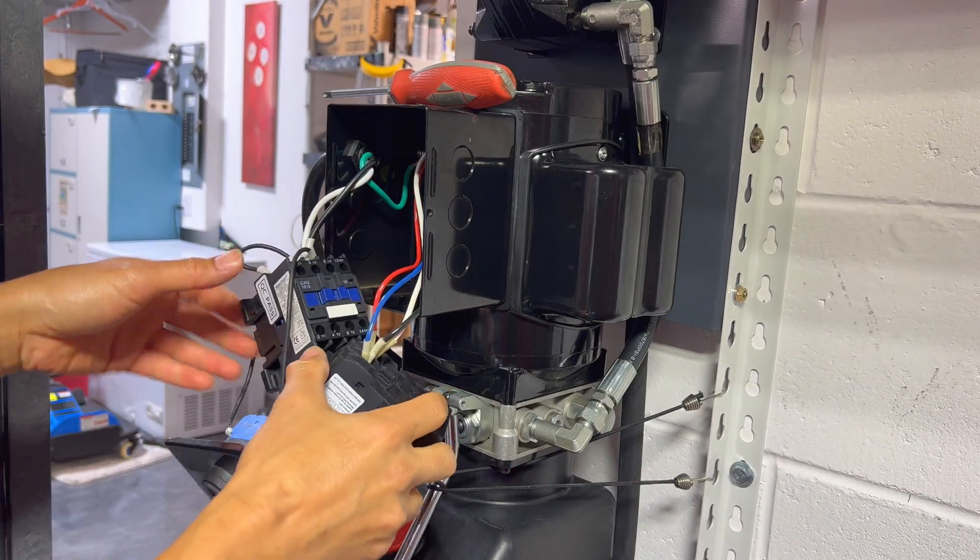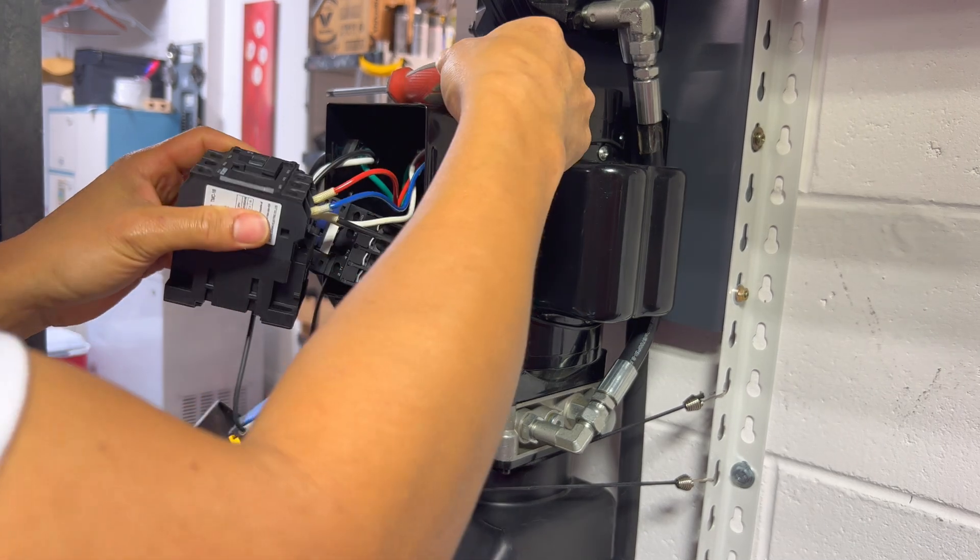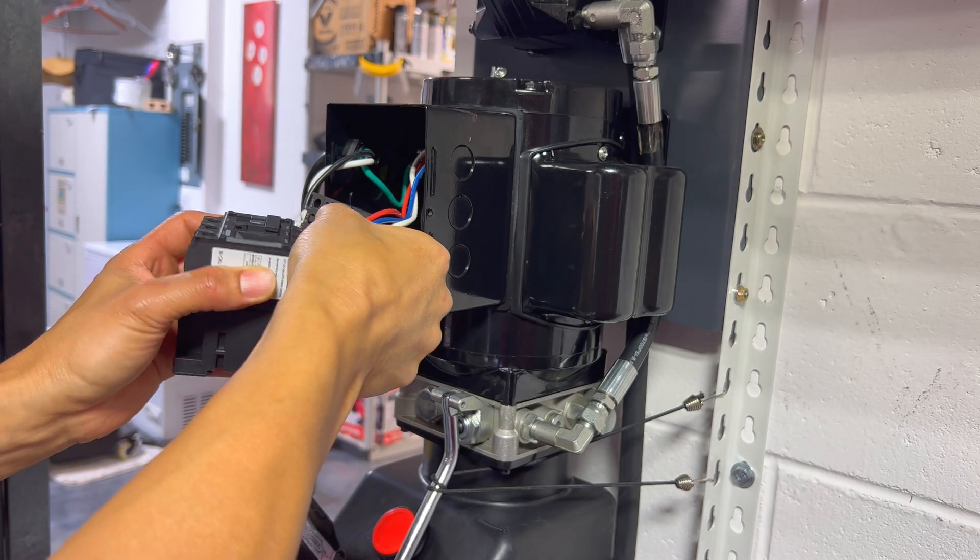Now we'll do the motor side. The easiest way to do the motor side is just to take everything apart. You have the jumper red and blue together, white and black — you just match opposite of the ones you already connected.